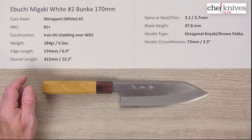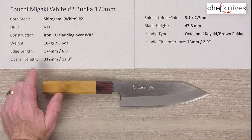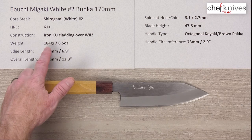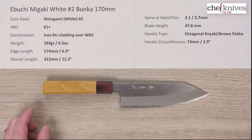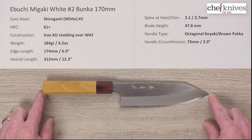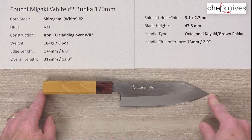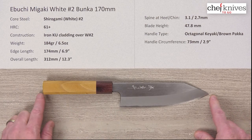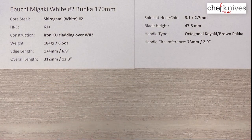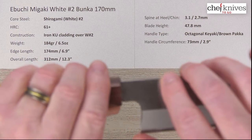The weights and dimensions vary a little bit from knife to knife, but this particular one is 184 grams or 6.5 ounces. Edge length from the tip around to the back of the heel is about almost 7 inches — 174 millimeters — and the overall length about 12.3 inches or 312 millimeters. As I said, these are fairly thick knives.